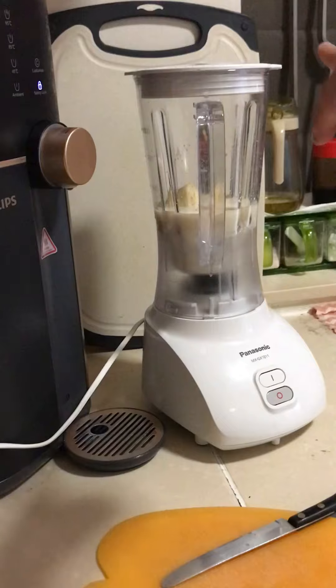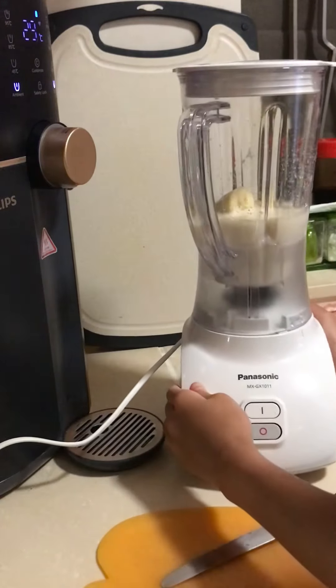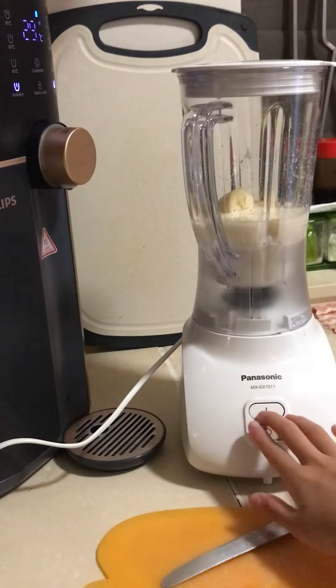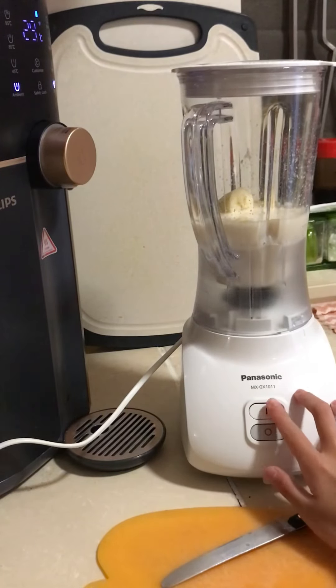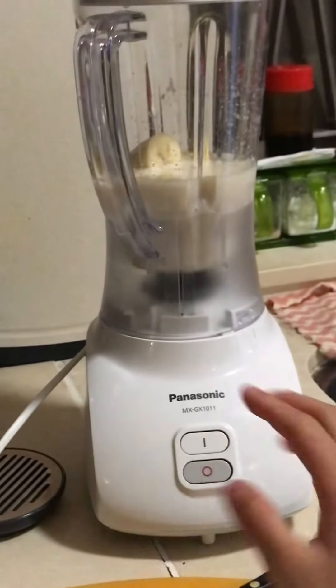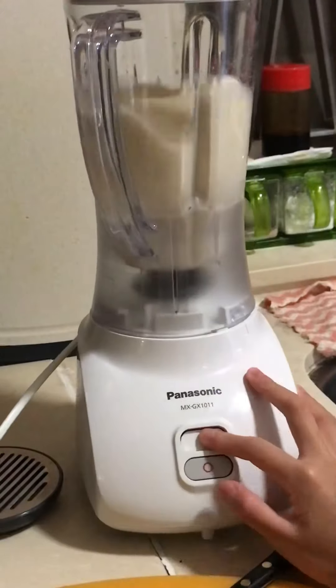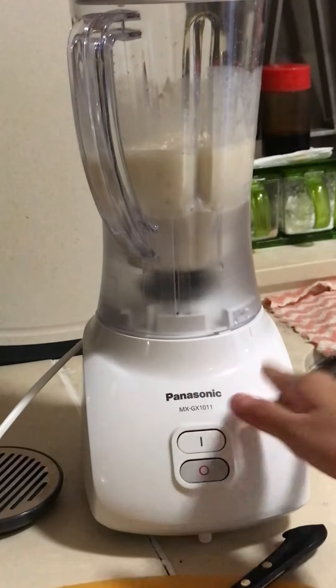Okay, so I put the lid on and now we're gonna press this. Let me do this — okay, and three... okay wait, I'm scared. Three, two — yeah, I think this is good.